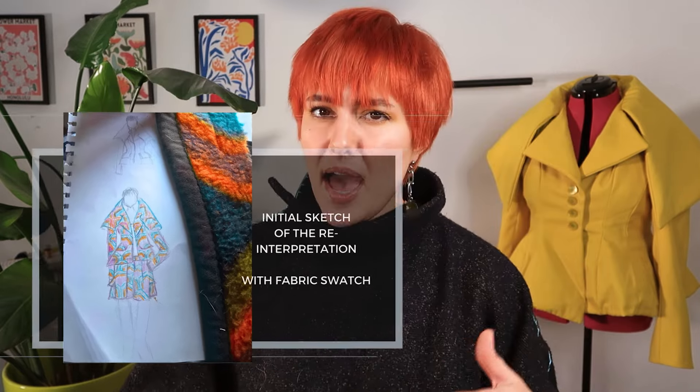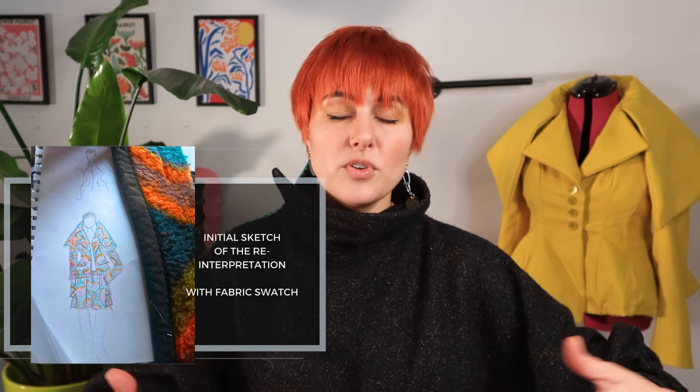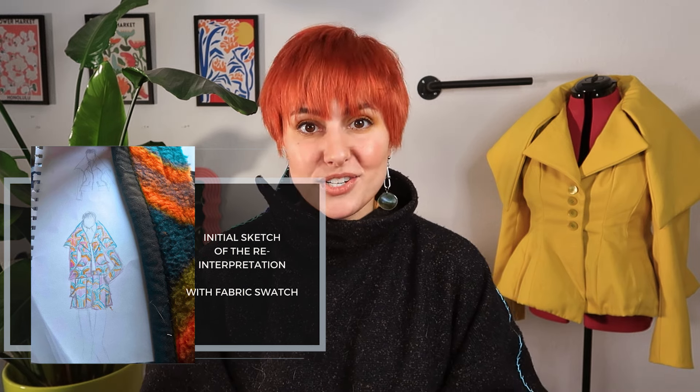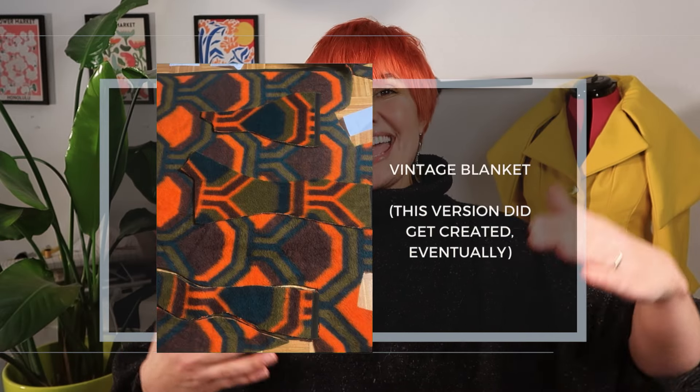My initial sketch reimagined that particular jacket, maintaining the structure of that very oversized collar, but extending the peplum much further to give the jacket more length, which I thought was very modern. To contrast the skirt that came with the original New Look, I paired it instead with a pair of cargo shorts, which felt like a very contemporary update. My initial vision was to craft it from an upcycled blanket with an incredible print on it, with a contrasting print on the reverse that I thought would look really incredible with the shape of that collar. First, I needed to learn how to make it, so I needed to do essentially a trial version, which became more of the project in and of itself.